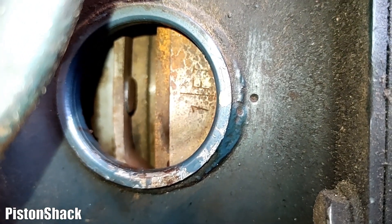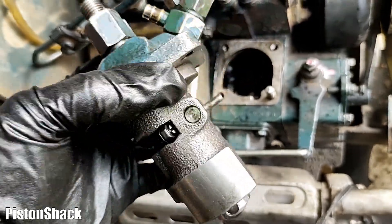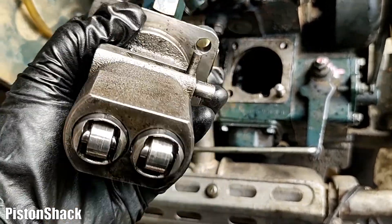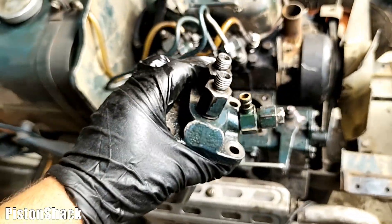To adjust the fuel injection timing angle, add one shim under the injection pump to make the injection angle 1.5 degrees later, and vice versa.